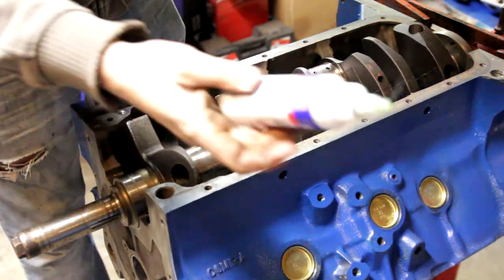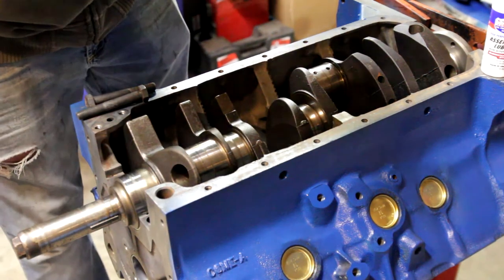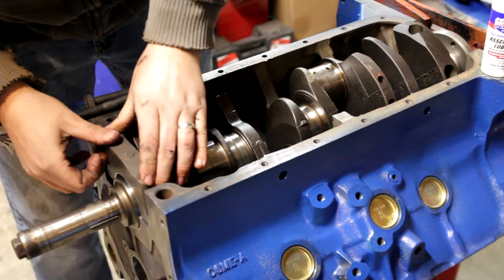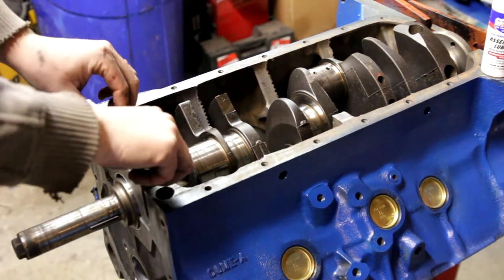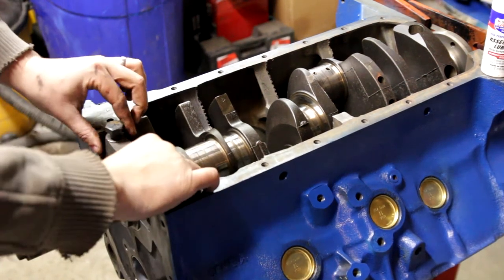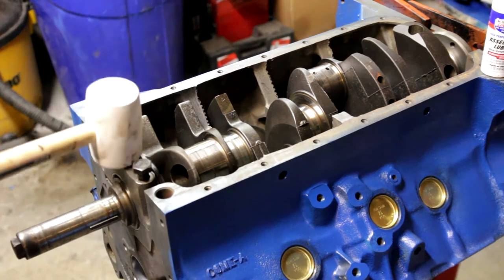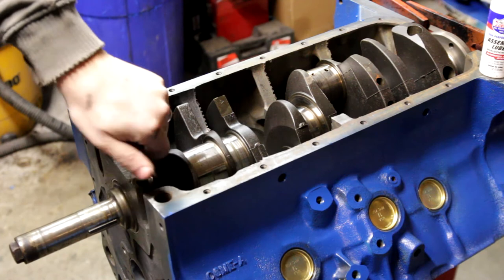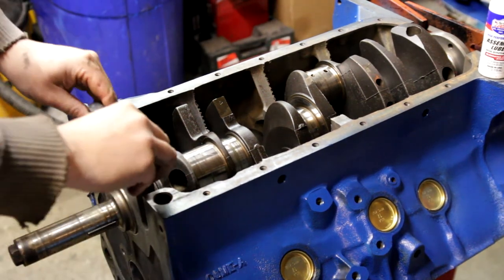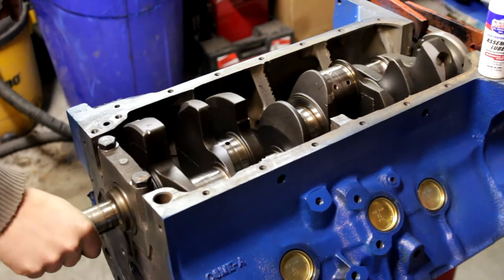Take your assembly lube and go ahead and put some on there like that. Set your assembly lube aside and rub that on just like so. Make sure you're putting it in the right direction and just set it on there. What I like to do is take the bolts and just hand-thread them down to make sure they're going the right way. Then take a rubber mallet and smack down on the bearing, just like that. Take the bolts out, smack it, make sure it's in place, and then just go ahead and spin the bolts down hand tight.